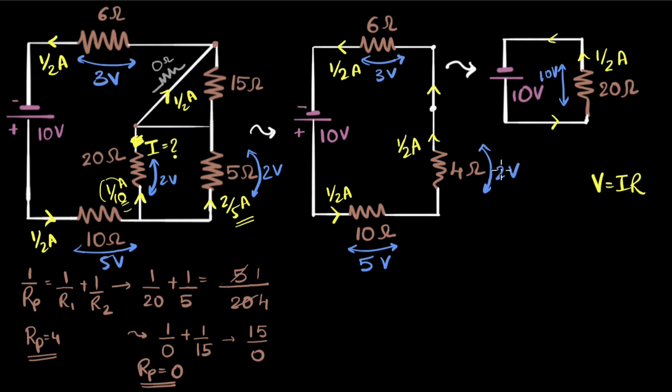This looks like a lot of steps, but I promise if you practice this you'll get it. The whole game is: reduce the circuit from the voltage, find the current, and come back. If it splits as a series resistor, the current stays the same and you find the voltage. If it splits as a parallel resistor, the voltage stays the same and you find the current. Keep practicing that and you'll get it.